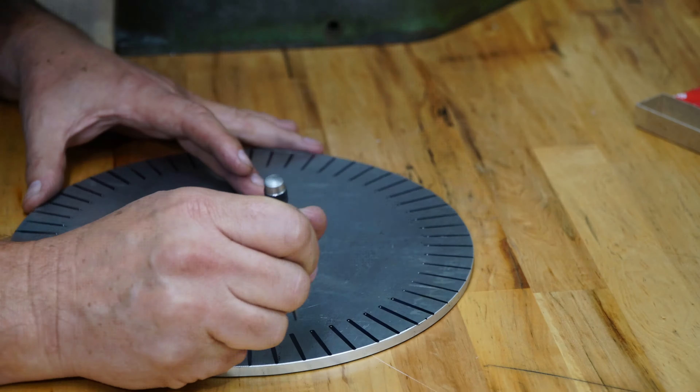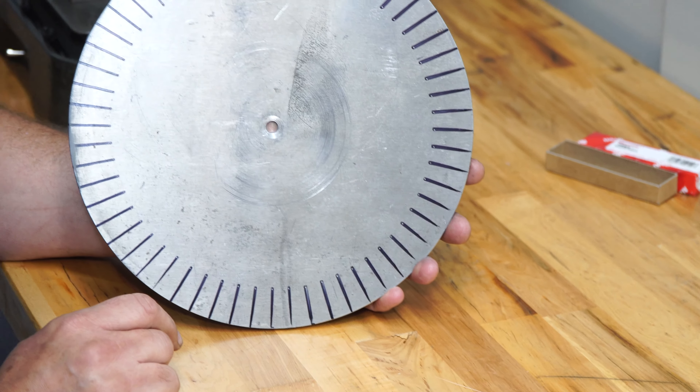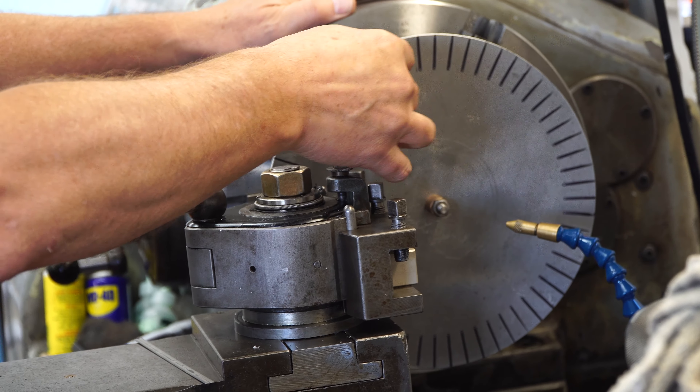Last time we talked about the Ellis Dividing Head. If you don't know what this is, it divides circles into segments. It's a manual device on our mill here, and we're going to use it to make a clock face today.